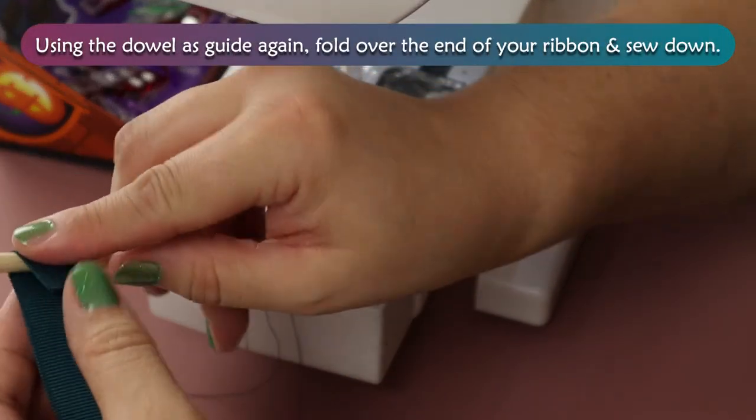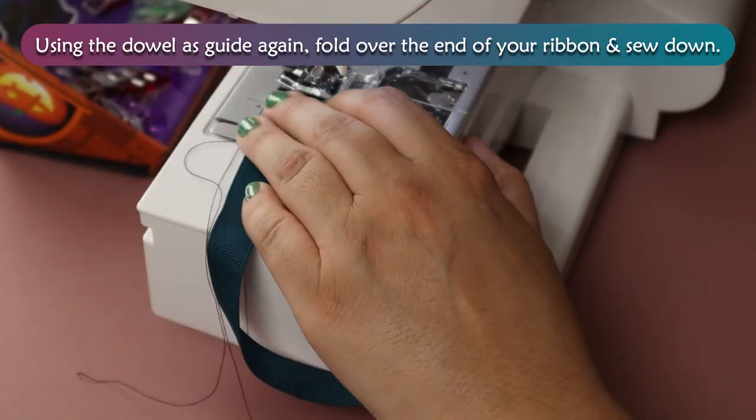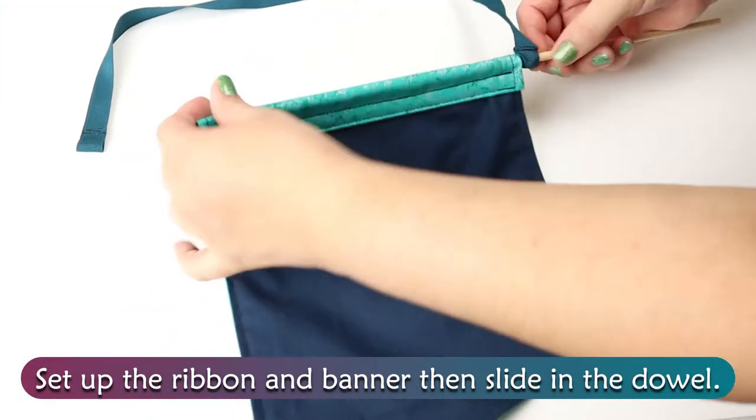Using the dowel as a guide again, fold over the end of your ribbon and sew down. Set up the ribbon and banner, then slide in the dowel.